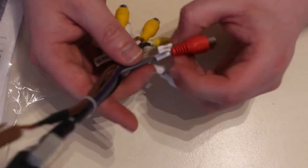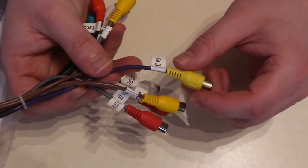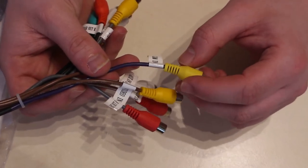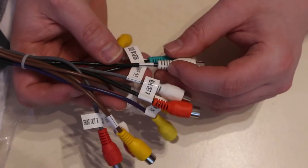That cable plugs in the back and gives you front output, aux input, and video input. So you can use it with a dash cam, or a rear-view camera — I believe it does support a reversing camera that switches view when you put it into reverse.